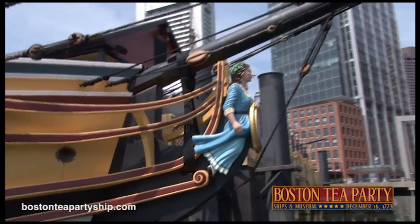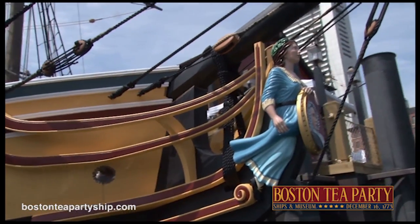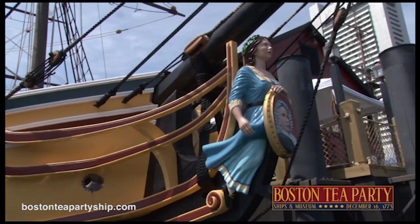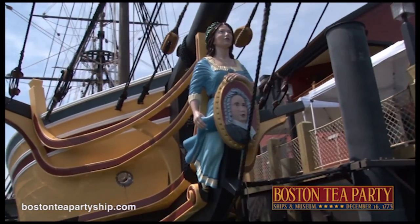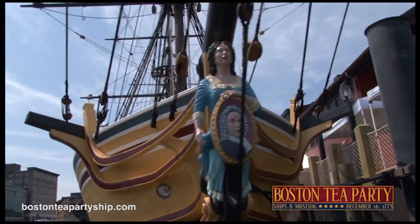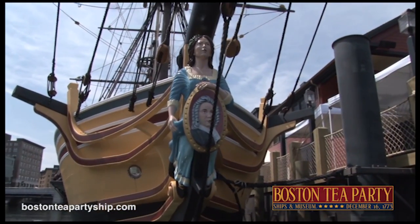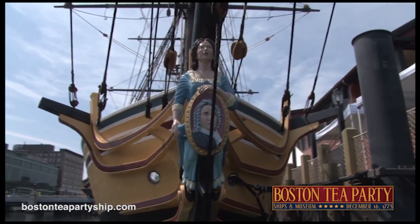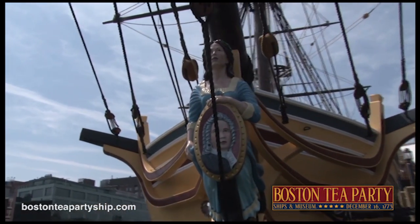We don't have any pictures of Eleanor, but we read that Eleanor looked just like her mother, except we don't have any pictures of her mother either. But it turns out that Eleanor's mother was John Rowe's wife's twin sister, and we do have pictures of her, so this is what Eleanor looked like. The man on the medallion is, of course, John Rowe himself. So there you have John Rowe and his niece Eleanor, and a family portrait.